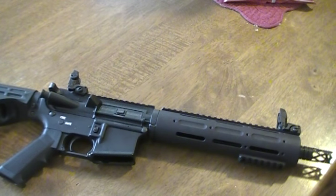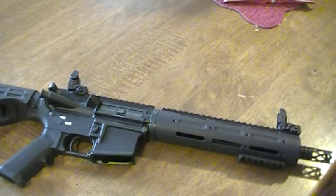How's it going everybody? Just wanted to do a quick update video on my 300 blackout pistol upper build.